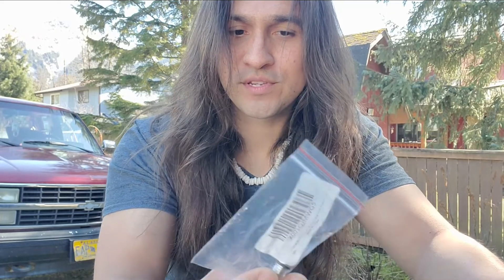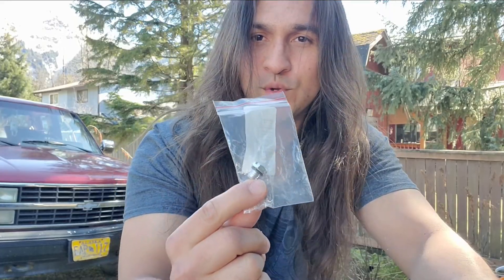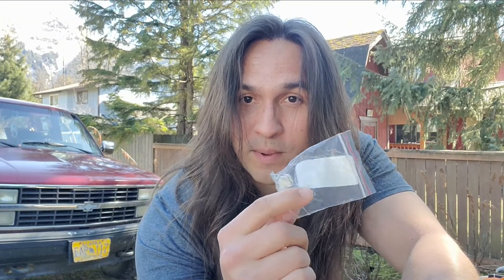This might be my most technical installation video yet. Today we're installing a fuel filter bleeder screw into my 2001 LB7 Duramax. Picked this up on Amazon for about $7.00 — billet aluminum, made by IFJF. Free shipping.